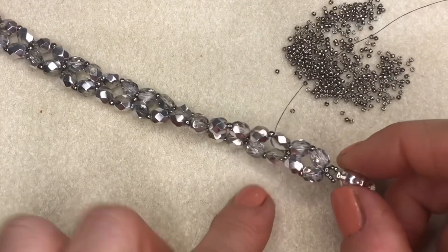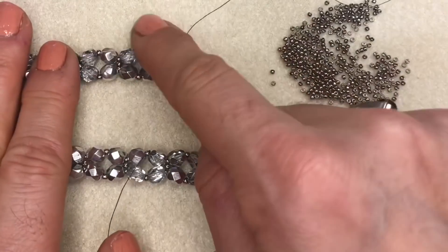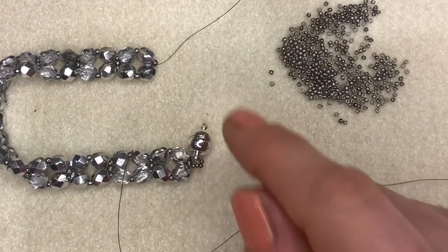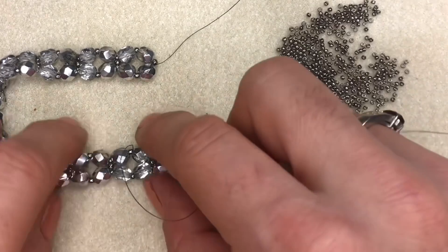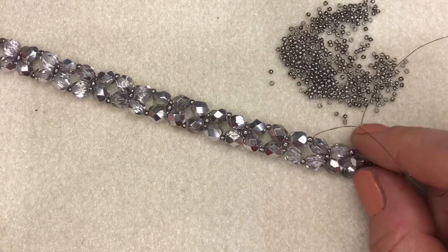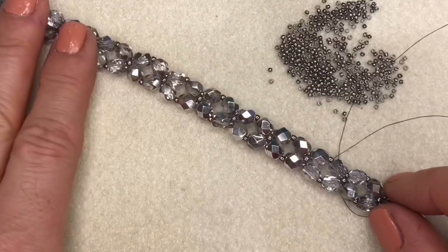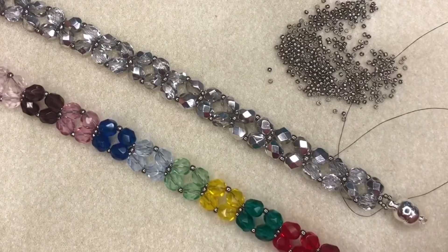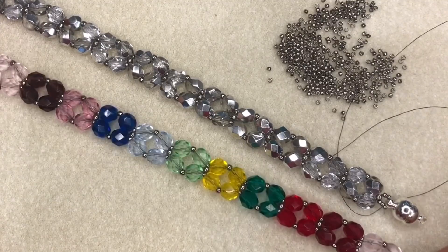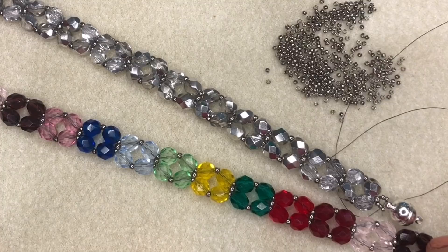That's my clasp nicely attached. To attach the other side I'm just going to repeat that process - slip the needle off my working thread, pop it onto the tail I left at the beginning, and repeat to attach the clasp to the other side. I hope you've enjoyed watching this tutorial and enjoy making your simple right angle weave bracelets - they're very effective and you can have lots of fun switching up the colours. We've gone for a lovely silver party theme here, and the beautiful rainbow version I told you about earlier really is wonderful. Thank you very much for watching, bye bye!